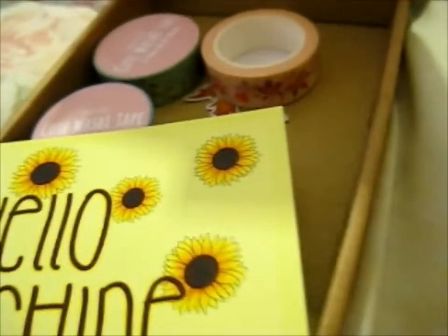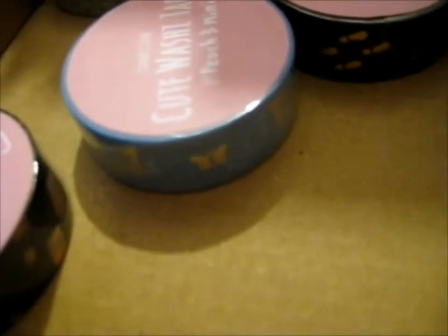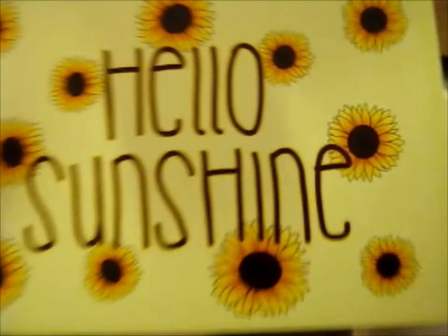Oh, it's got a 'Hello Sunshine' item. It's got cute silver butterflies. I'll take that off and stick them in my washi tape scrapbook too. I wonder who made those. Anyway, here's a 'Hello Sunshine' print — a free print thing. That's cute.